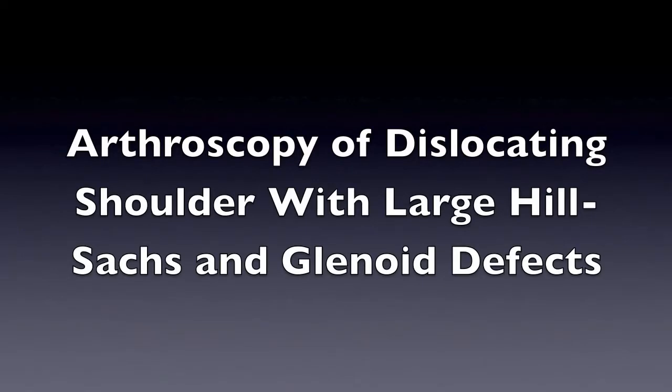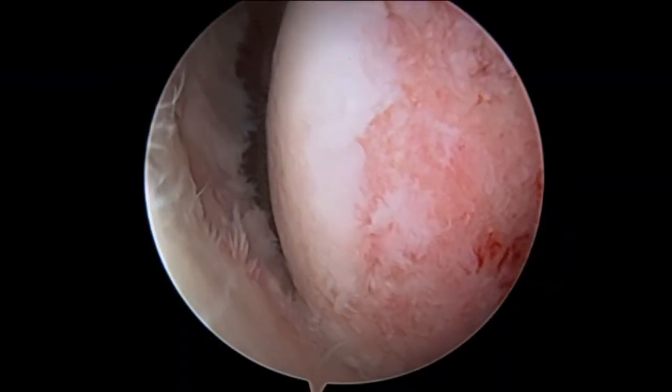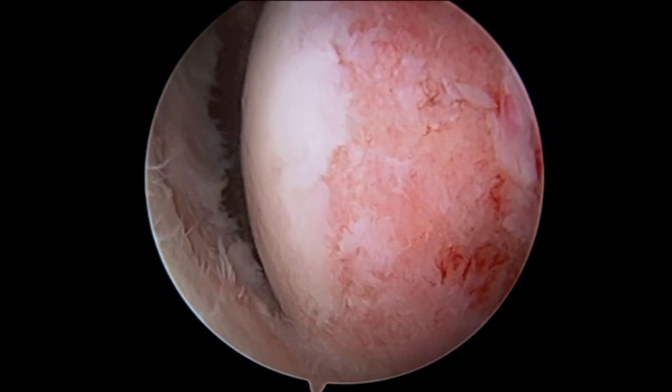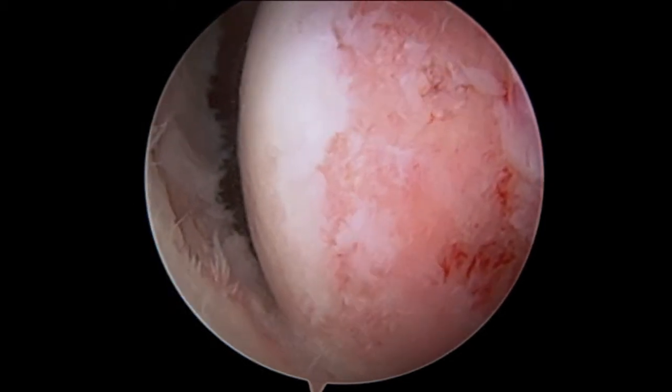This video shows a diagnostic arthroscopy of a right shoulder in a Division I college football player who has sustained multiple dislocations anteriorly in the right shoulder, or to the front. To the right of the screen is the back side of the ball. To the left is the glenoid socket.